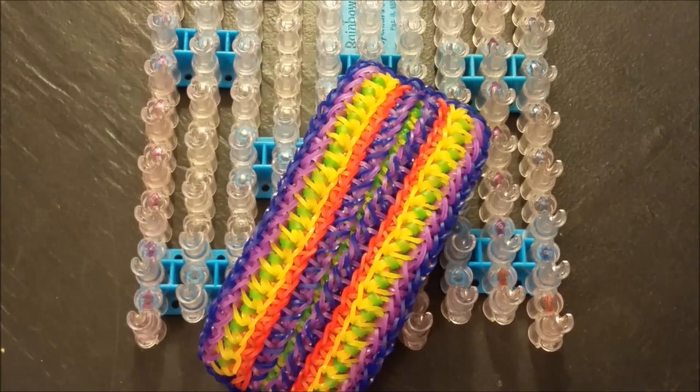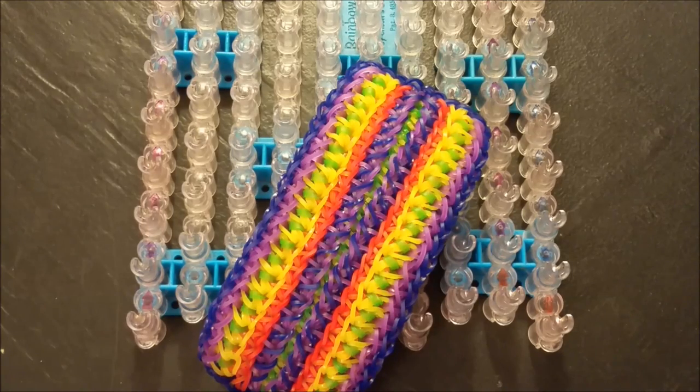Hello everyone, Carolyn here and welcome to today's tutorial. Today I will be showing you my own original design and this is the Gambler Bracelet.